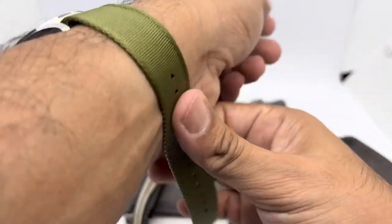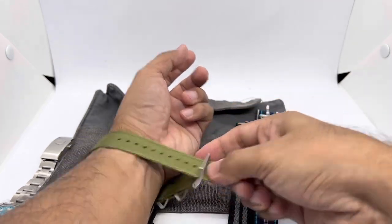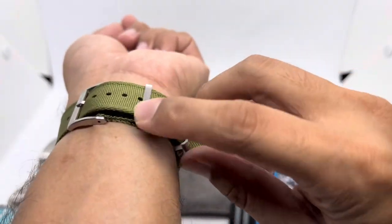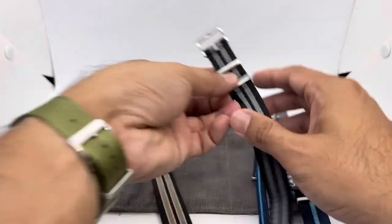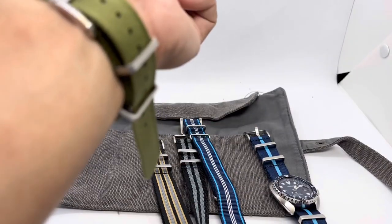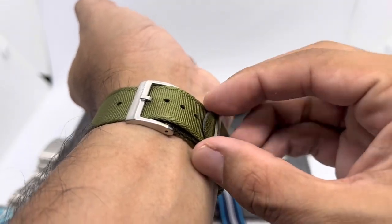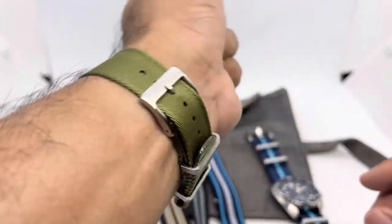Putting the Nautilus strap on behind the camera — I'm on the third hole with lots of material remaining. The hardware is also different on this one, featuring a chamfered edge on the keepers, unlike the standard keepers on the other straps. This is probably the most expensive of the five at around $28, but still a great value given Blue Shark's buy three get one free or buy five get two free promotions.